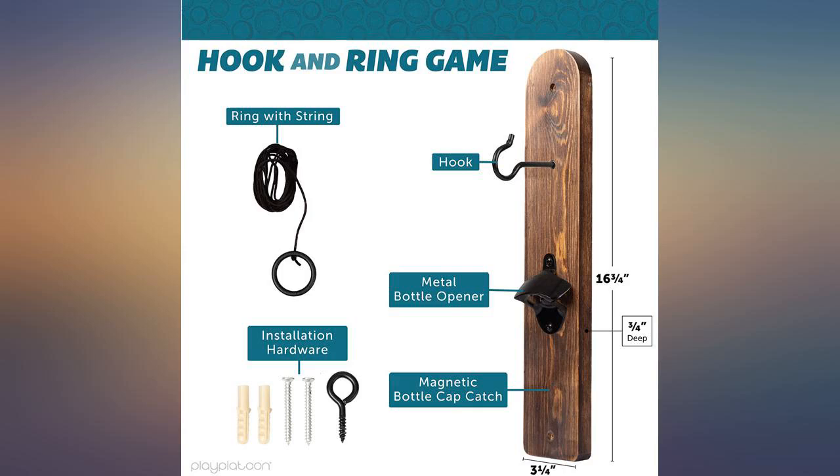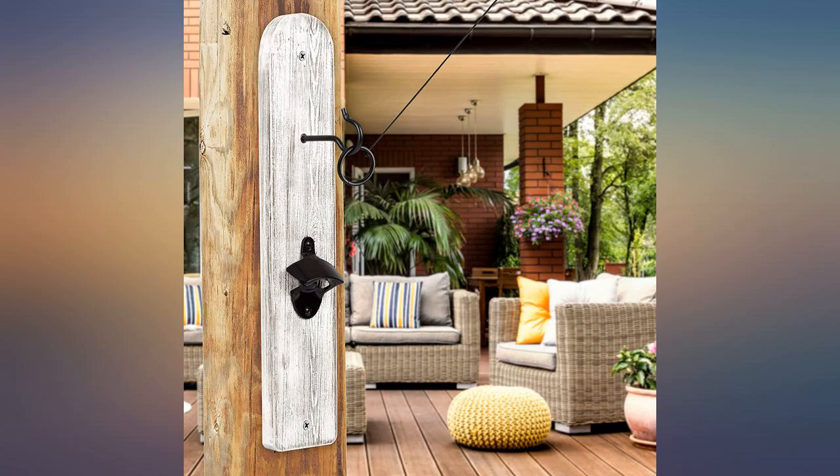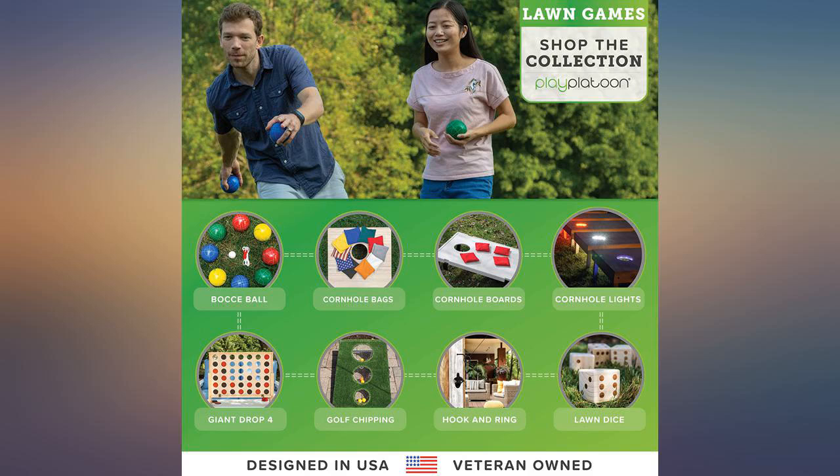Set up outside near our BBQ and everyone has fun playing, from our kids to adults. Be mindful of placement as we really had to think through where to place it, due to the need for a tall roof or hanging the rope with ring on it.